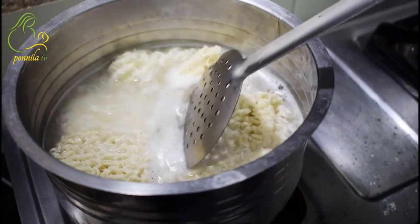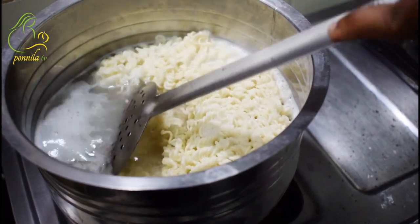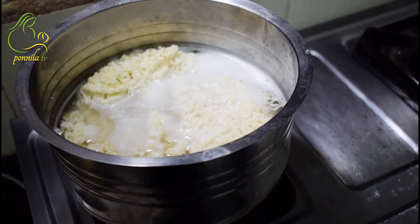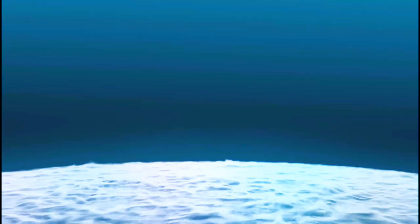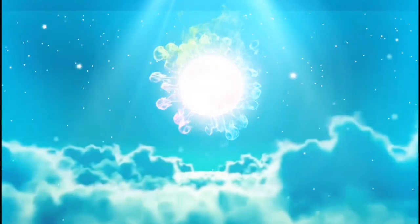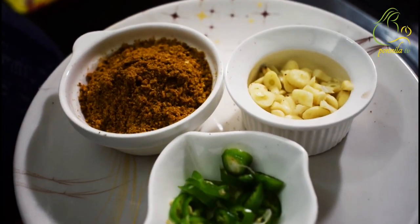Welcome to our channel. I will show you a very simple recipe — veggie noodles. I am making veggie noodles.